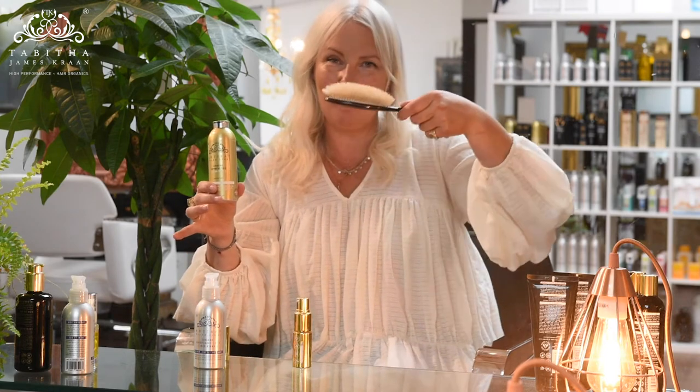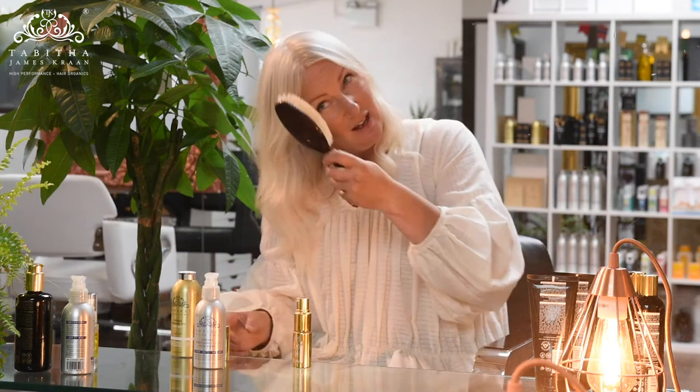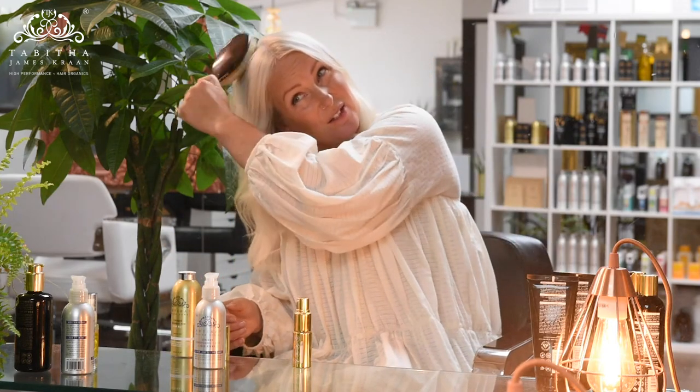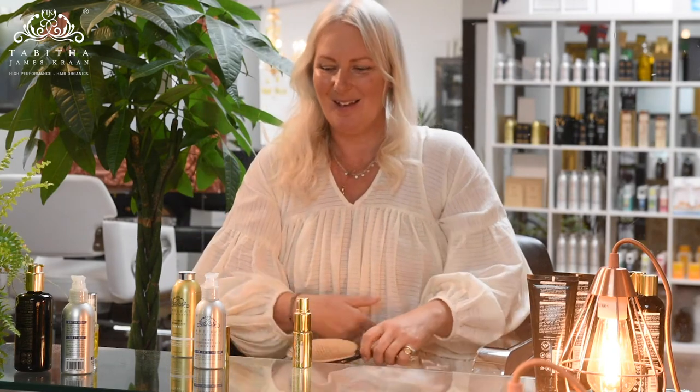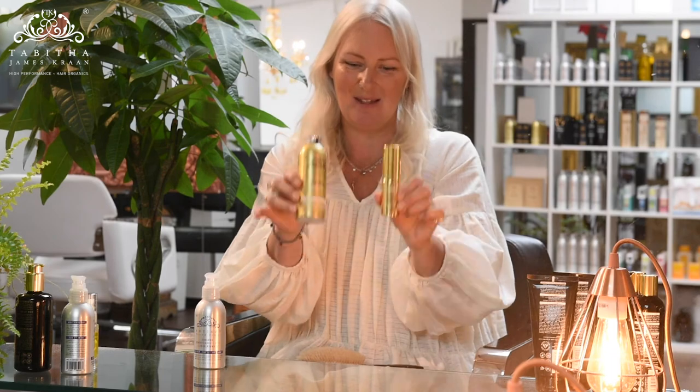Another way to apply it would be to go directly onto your brush — sprinkle a little onto the brush and then flip that in. If you've got a shiny root at the sides, you can just use it there to zhuzh into that root and lift it up. So hopefully that's explained how to use the two different versions, remembering that they're both the same but just easy ways of using them independently.